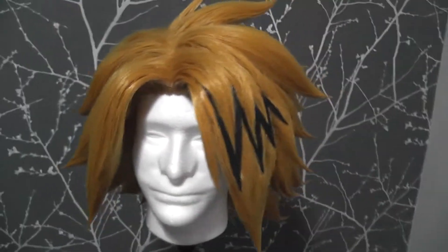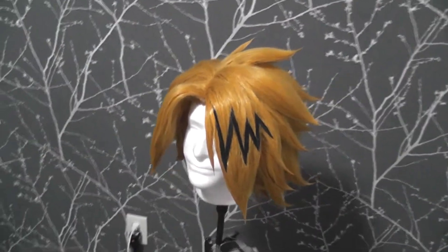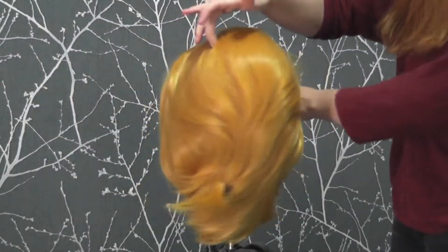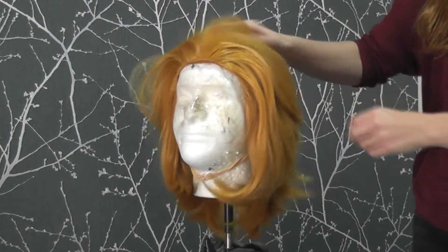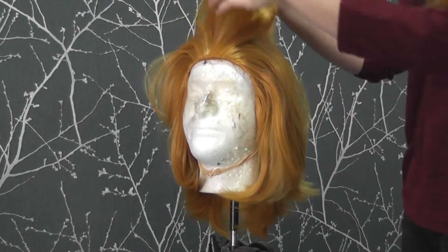Hey everyone! Today I'm going to be going over how I personally style a Kaminari wig from My Hero Academia. The wig I'm using as a base is a Helen in Autumn Gold from Epic Cosplay Wigs, as well as a pack of 15-inch wefts in Autumn Gold and a pack of 15-inch wefts in black.